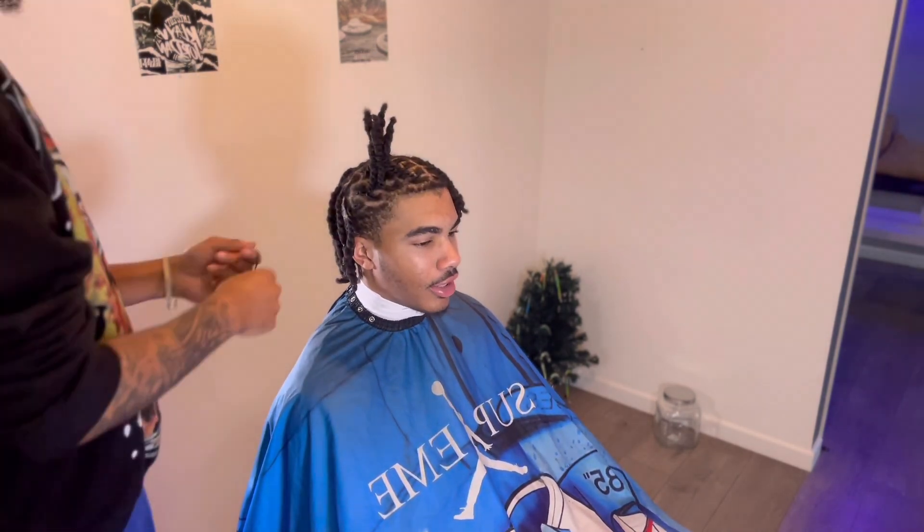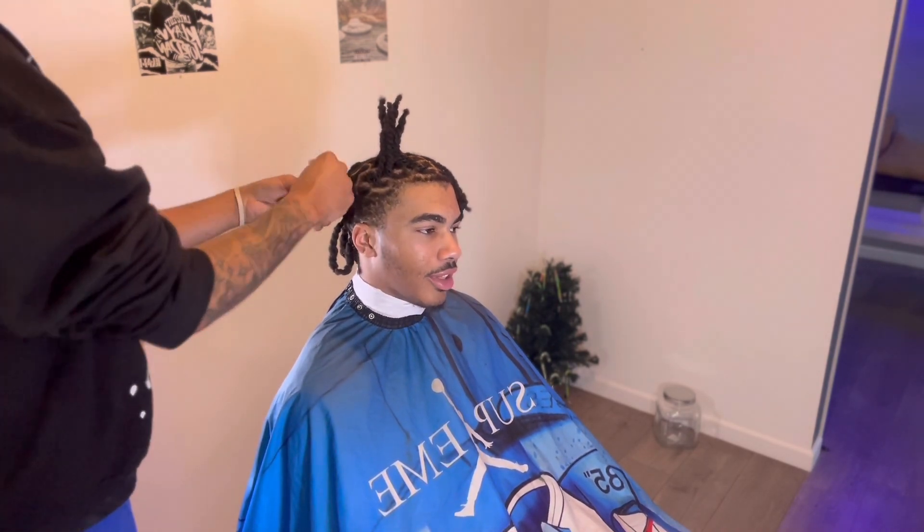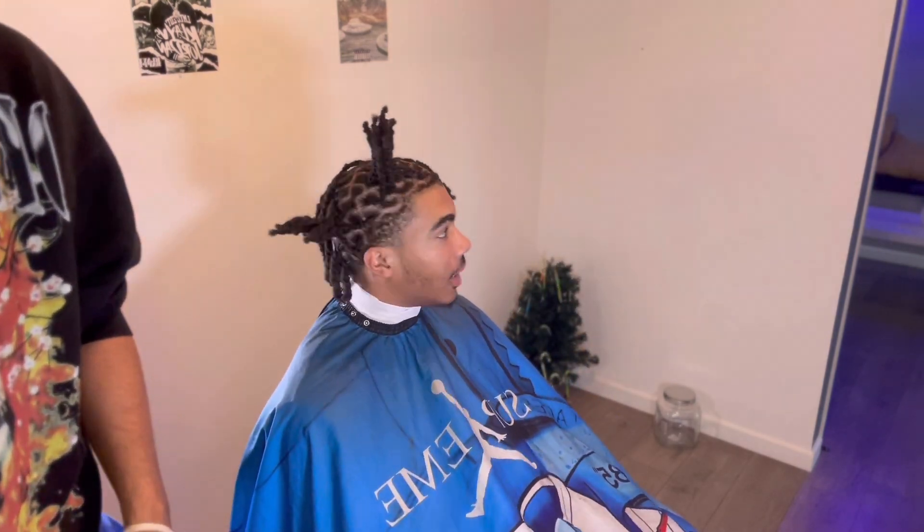So I always like to — if your hair passes like three inches, I like to put it in a rubber band, for real. I don't like clamping it up there. I feel like it's falling too much.